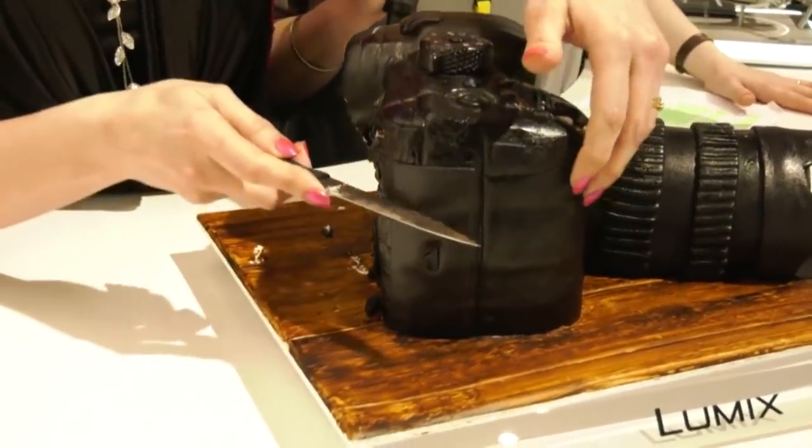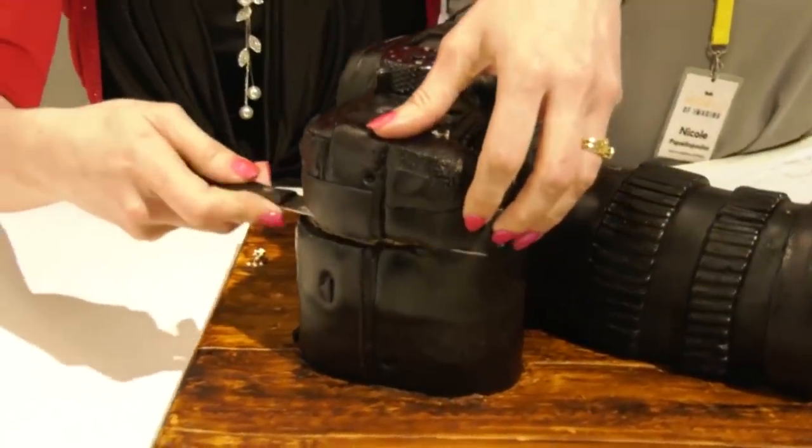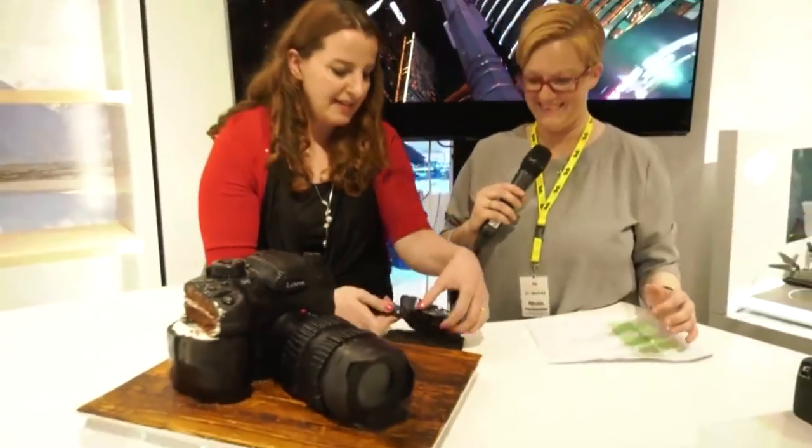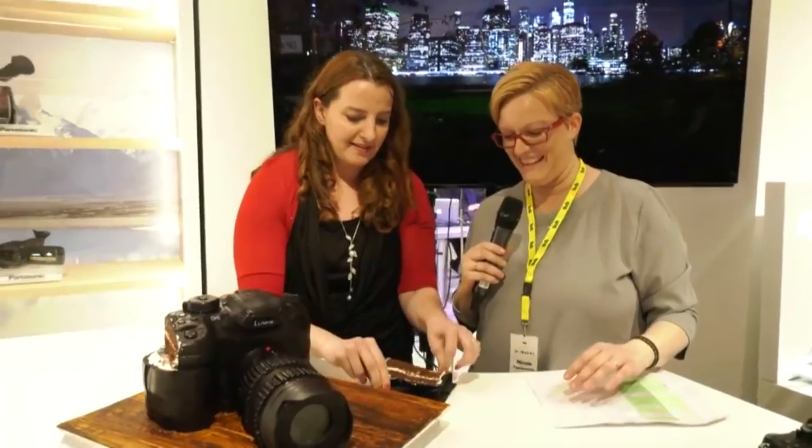Subscribe to How to Cook That and hit the bell to turn on notifications for all my new videos. Click here for my guitar cake to see how to do that woodgrain effect, here for my Europe trip, and here for the latest video. Make it a great week and I'll see you on Friday.